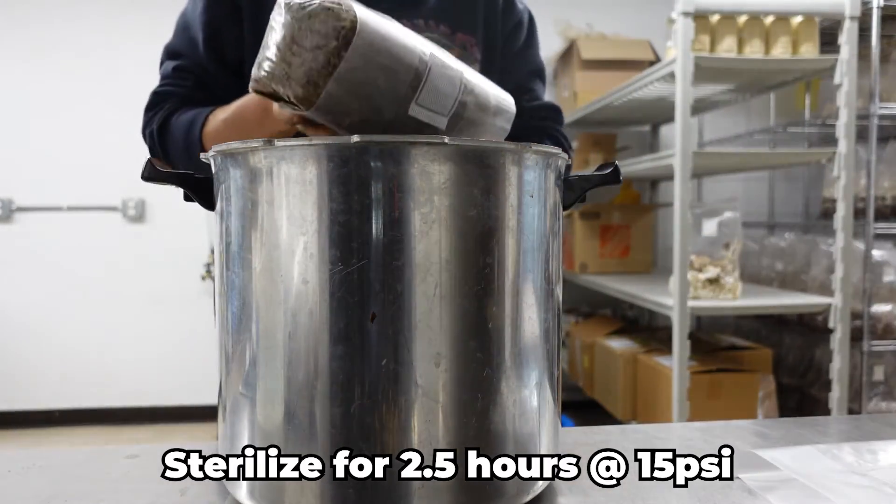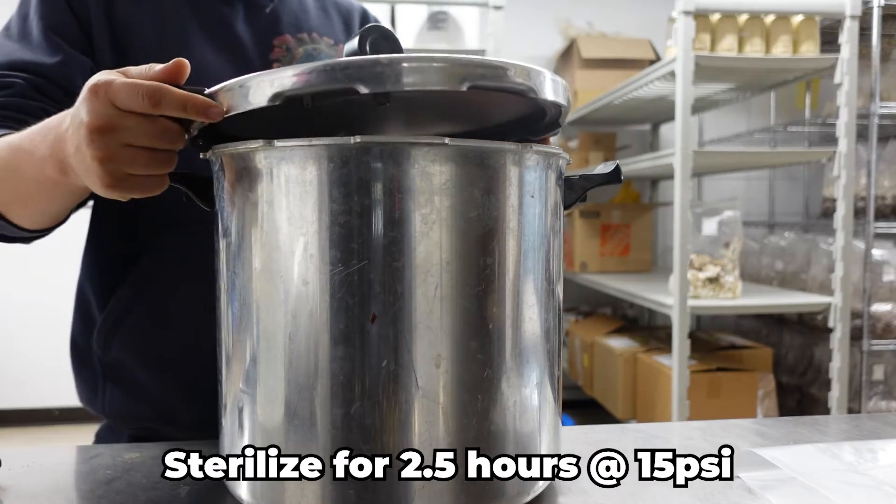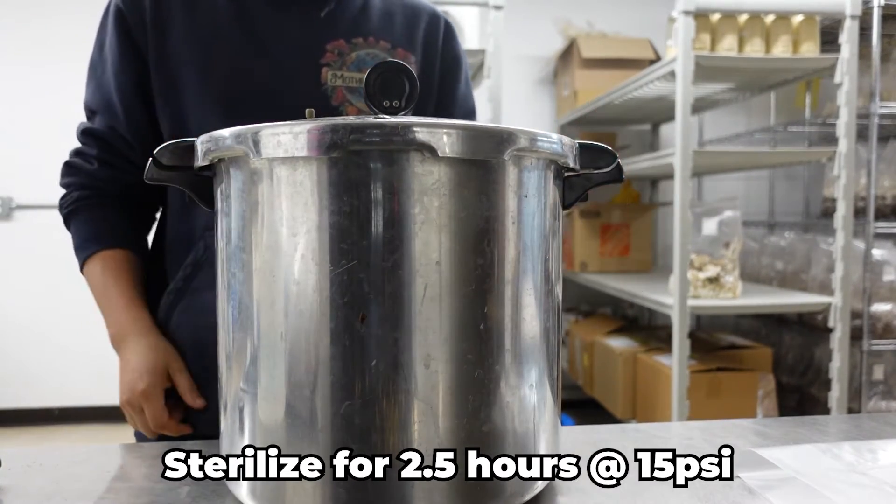If you don't have a pressure cooker, you can add boiling water to your sawdust instead, but you may experience varying rates of success due to contamination issues.